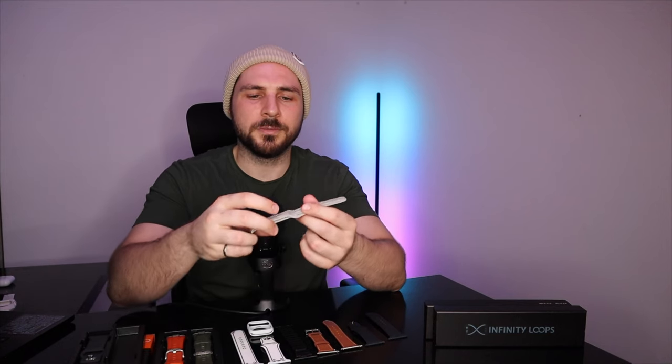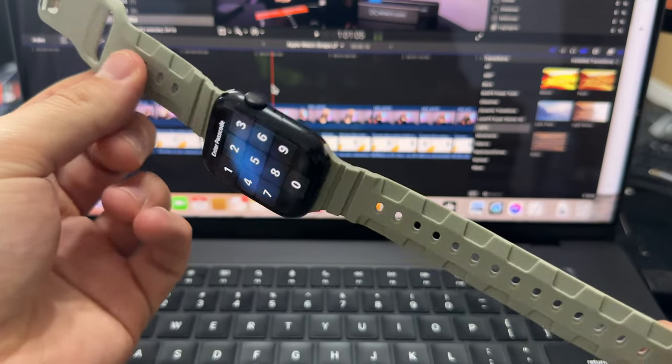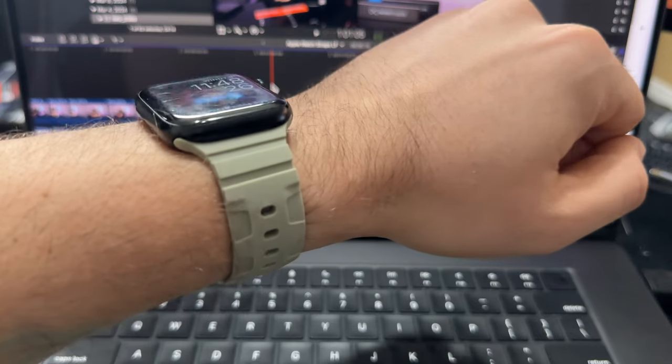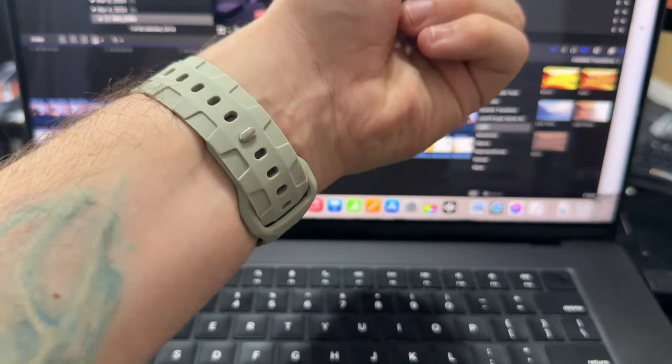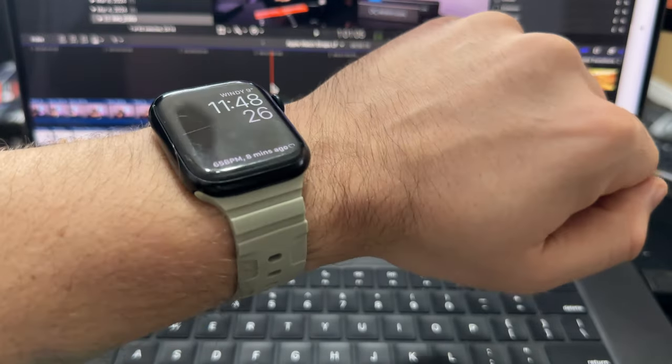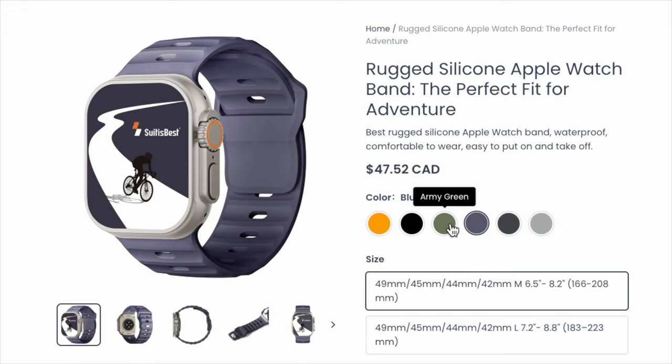Now we have one more from Suit is Best. There is a little bit of a different pattern on here — it's more rugged. A neutral gray, so this should match with all sorts of different outfits. This one also has the same hardware on the back where you just snap it in the same way as the original Apple watch sport band. It's very high quality, and they have different colors of this model of watch band, so if white or gray is not your cup of tea, they have different colors too.